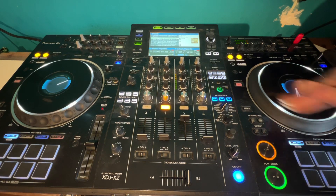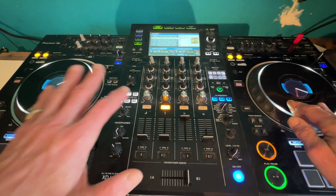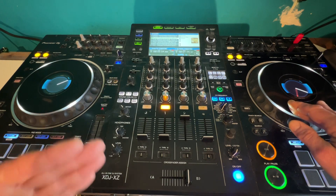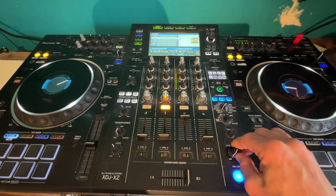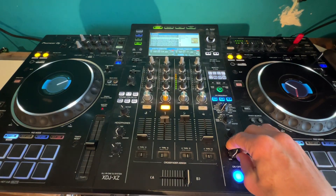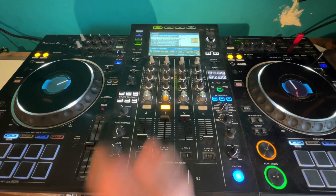Yeah, maybe just here — I could do it here, even though there's some kind of drum pattern in the back. As long as it's not a full-on drum pattern, you'll get away with it. Let's try a bit of filter.